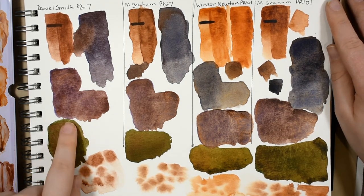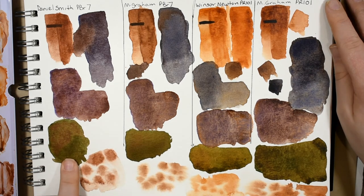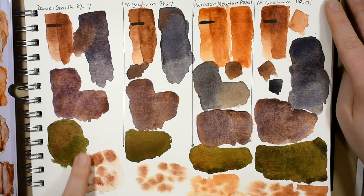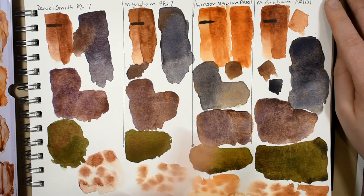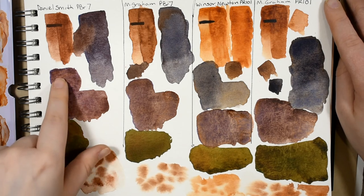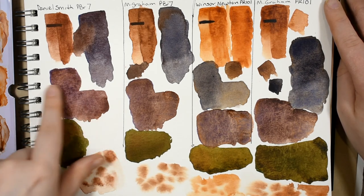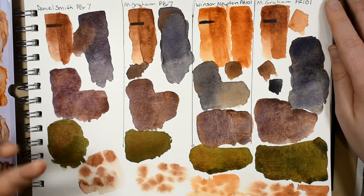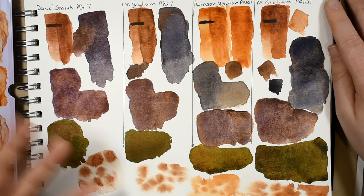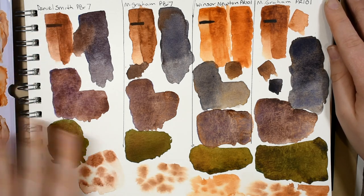When I mixed the Daniel Smith with sap green I can see individual red speckles of that burnt sienna contrasting with the green, and that doesn't happen with the others. I can see individual red orangey speckles granulating with the more violet mixture. You may like when that happens or you might not, so I just wanted to let you know.